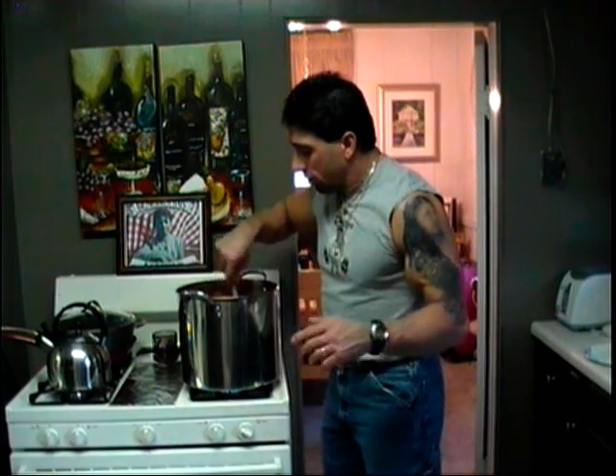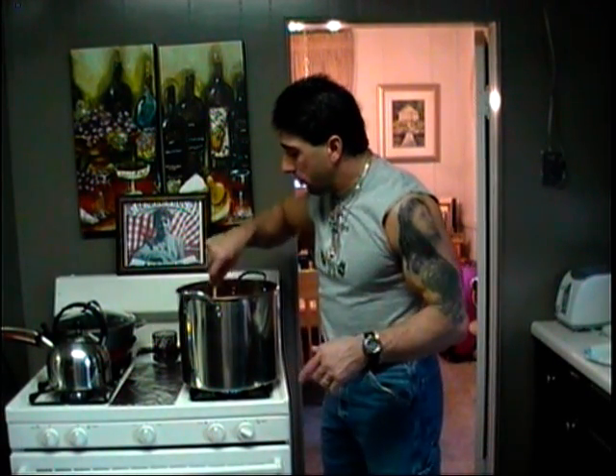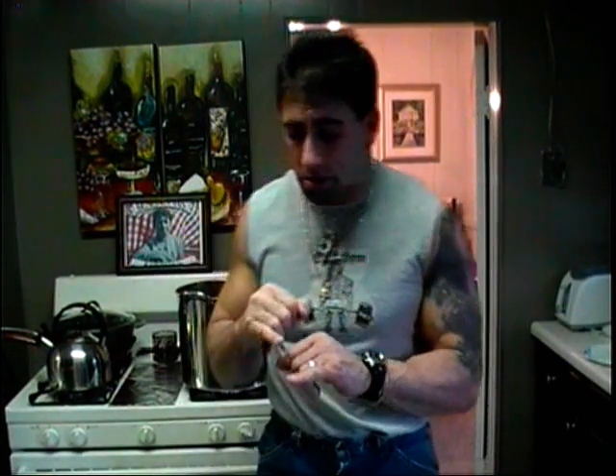So right now we're going to cook the sauce down. We're going to wait for it to reach the boil and show you a trick. We're going to put a little baking soda in — that kills the acid, which really helps people with sensitive stomachs like me.